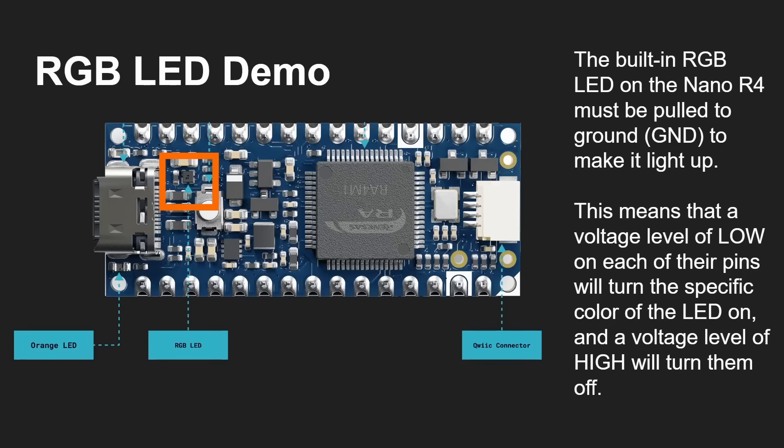Another demo: how to control the RGB LED — cycling the red from nothing to full brightness and back, then green, then blue, so you get all the colors cycling. Note that the built-in RGB LED on the Nano R4 must be pulled to ground to make it light up, so it's the opposite way to think about it. That means when the voltage is low on each pin it will turn on the LED, and when the voltage is high it will turn it off. So it's a bit different from the orange LED.